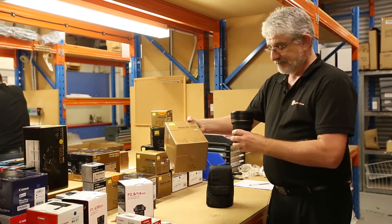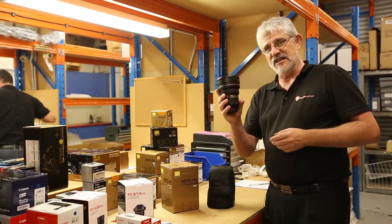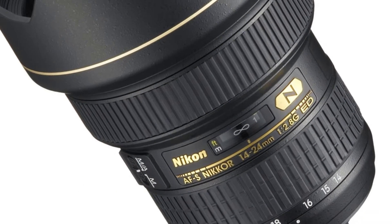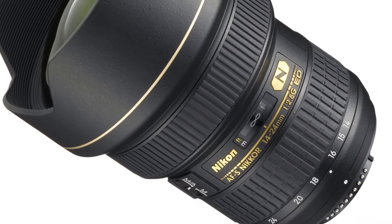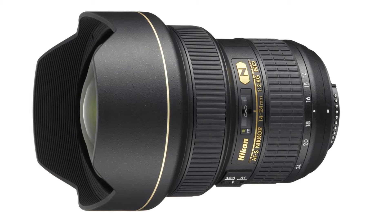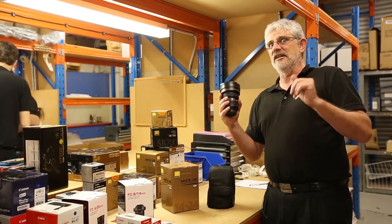There it is — the box, the lens, the case, in all its glory. This is one of their sharpest lenses that they make, and legendary status. This is the lens that your serious professional photographer will have in their kit, along with a 24-72mm f2.8 and a 70-200mm f2.8. They call that the trilogy.